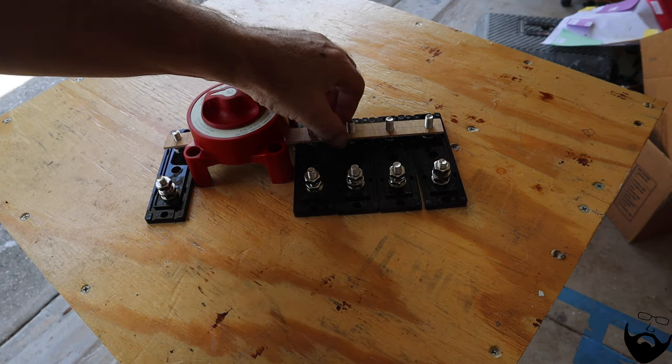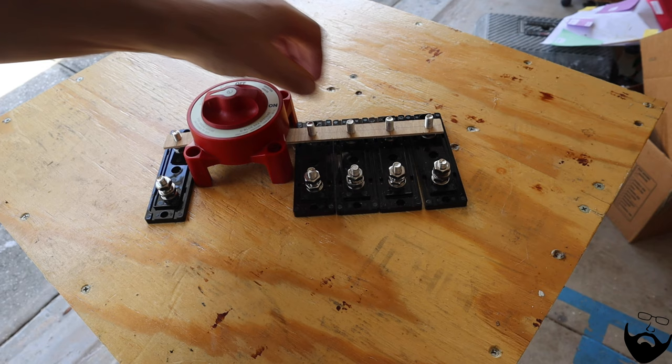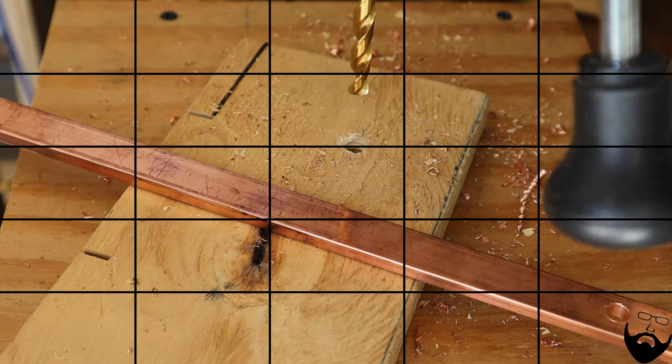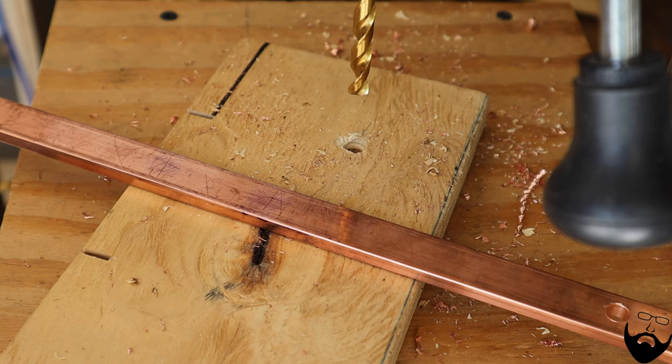Using these prototypes as a guide, now I will cut the copper. To find the center for your drill, you'll want to use a center punch.